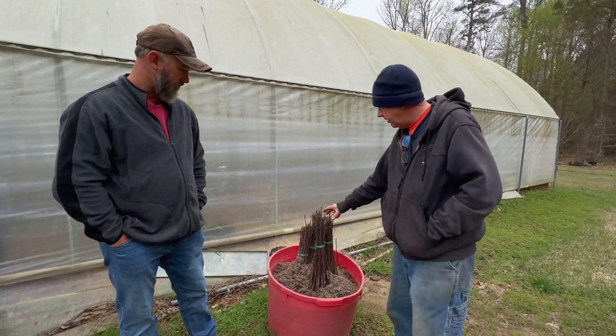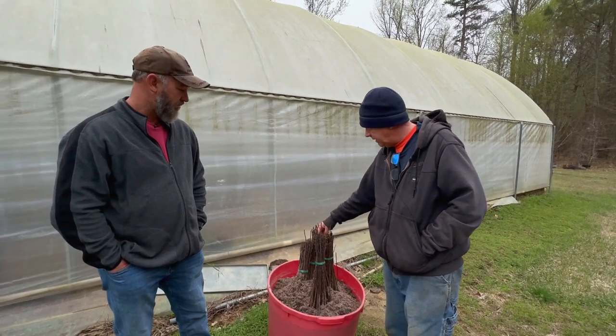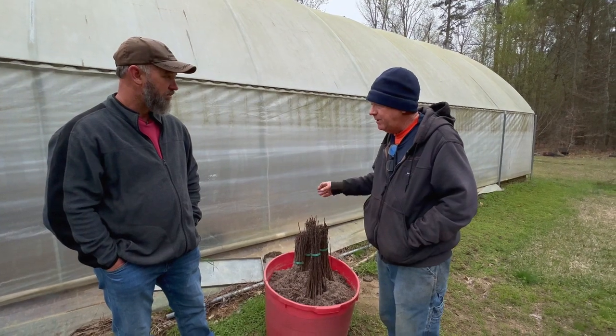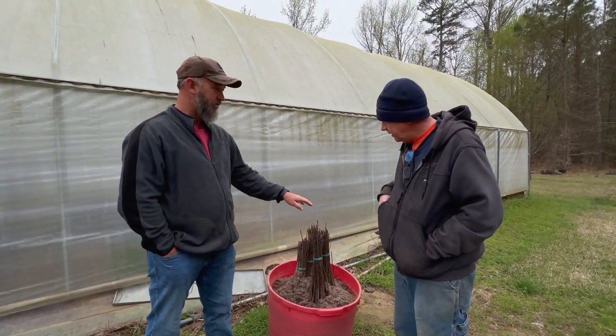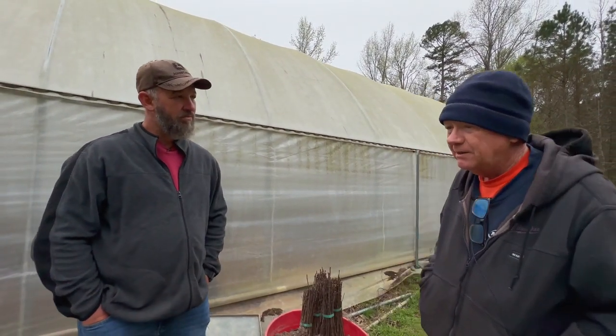There's no hurry — it doesn't matter how hot it gets. As long as I keep these damp, they will live and actually start putting out active root growth. I can take them out at my convenience and graft them. You'll actually start seeing some growth coming out — these will leaf out in the next week or two, because the mulberries and plums are actually leafing out a little bit already.